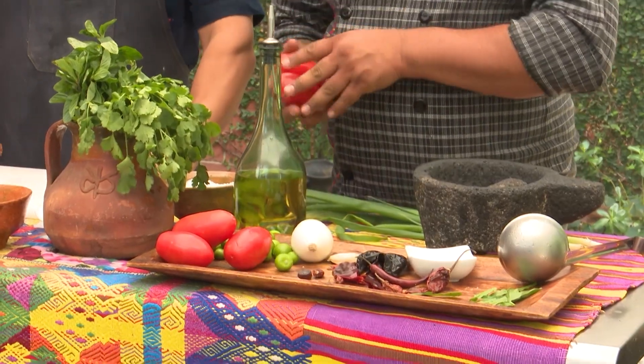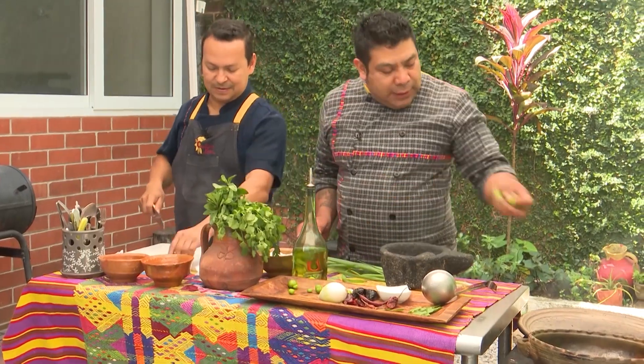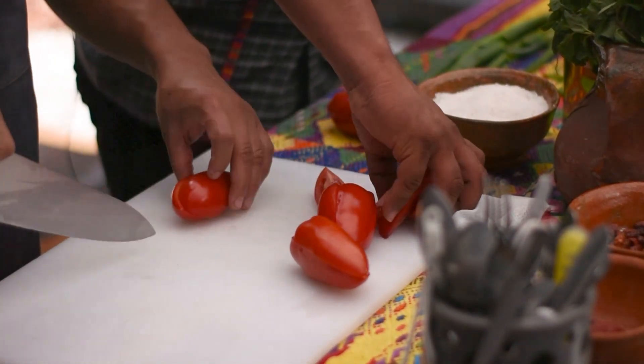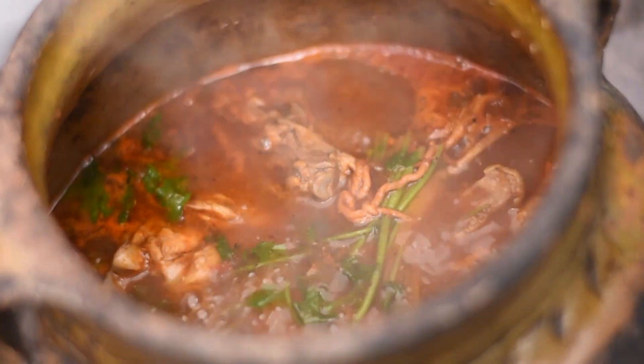Recordemos que este es un caldo o una sopa — la consistencia casi va a ser más líquida. Vamos a hacer los recados con el mismo método: asando nuestros vegetales y nuestros chiles. Los recados se pueden hacer de tres formas: hervido, zancochado, asado, o mixto — combinación de ambas técnicas. El kak'ik lo que hicimos únicamente fue asar y moler. Fue más directo.